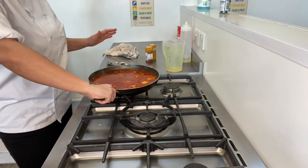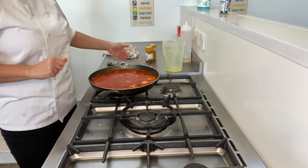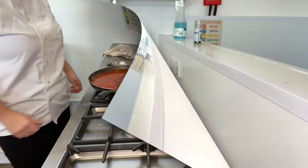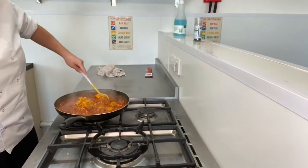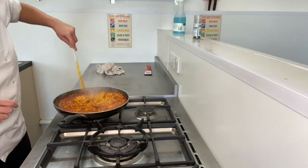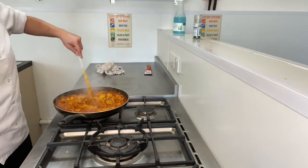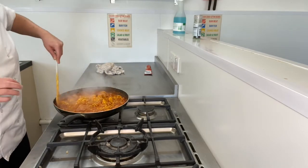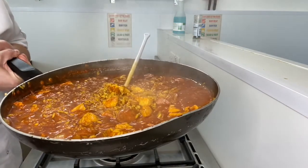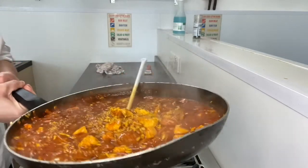Make sure your pan handle is not going to get knocked. Leave it alone and get everything else washed up. When this has been given about 10 minutes or so, just come back and give it a little stir, because the rice might stick to the bottom. You'll also see that some of that liquid has evaporated and been absorbed by the rice, so it looks a lot thicker now. Keep this going — we don't want any liquid in this by the end.